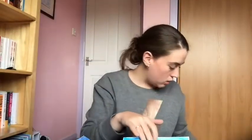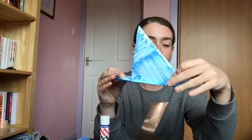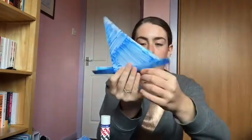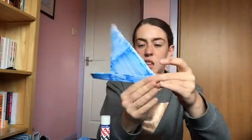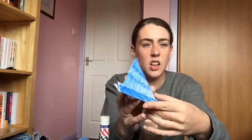Now we're going to take our glue and glue it into place. I'm just going to glue the insides of the rectangle like so, and then fold that into place and make sure it's all stuck down. So that is the start of our bird — now we need to do the face.